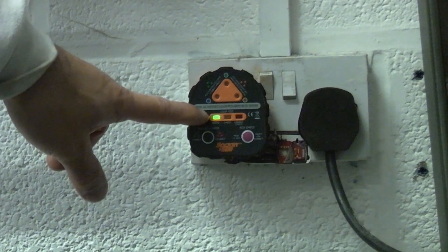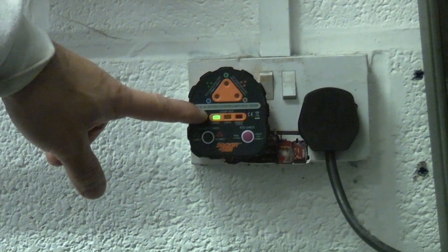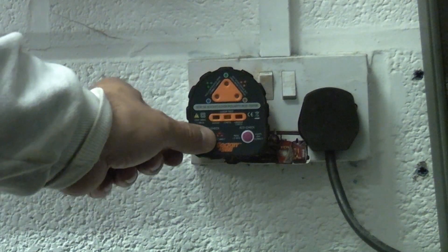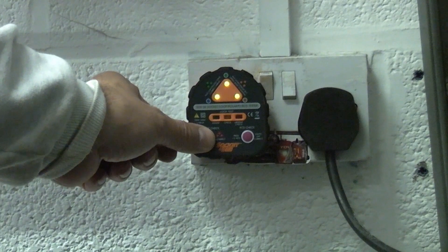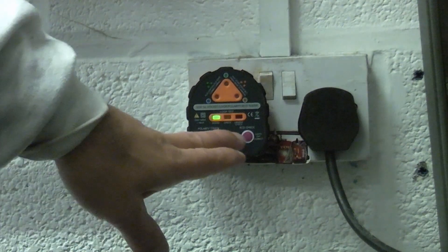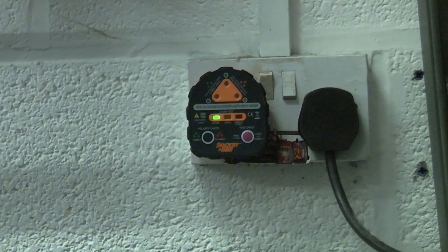We then get the green light saying the earth loop impedance is good. We can now do a polarity check by pressing that button — obviously the polarity is the correct way. You can also press the RCD check, but that will actually trip the electric so I'm not going to do that test.